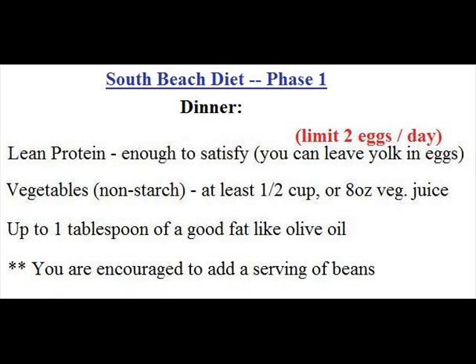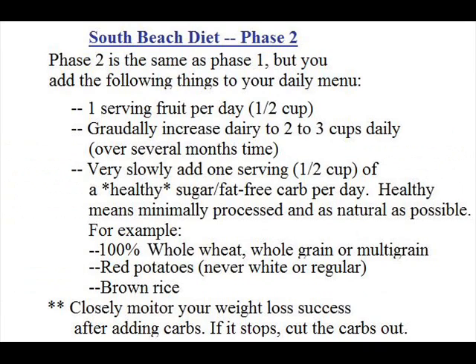Phase one of the South Beach diet lasts for the first two weeks, then we move on to phase two. Phase two is the same as phase one, but you add the following things to your daily menu: one serving of fruit per day, or half a cup; you gradually increase your dairy to two to three cups daily, doing this slowly over several months; and also very slowly, add one serving — about half a cup — of a healthy, sugar-free, low-fat carb per day. Healthy means minimally processed and as natural as possible, for example 100% whole wheat grain or multigrain, as in breads and pastas. I personally like to use 15-grain bread.